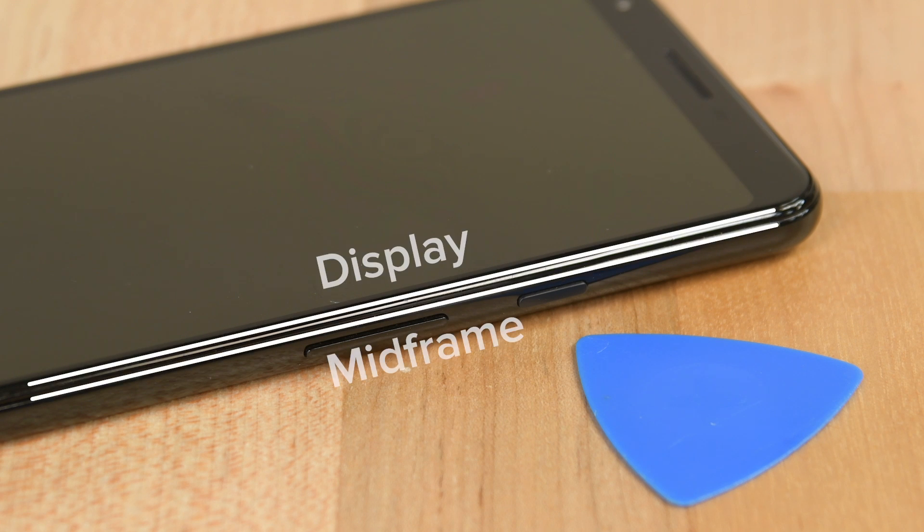The Pixel 3A XL has two seams — one for the display and one for the midframe. Make sure you're inserting your pick into the display seam.